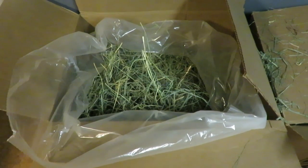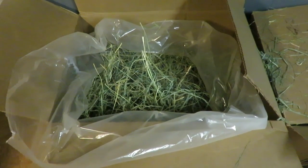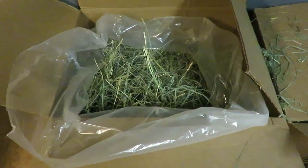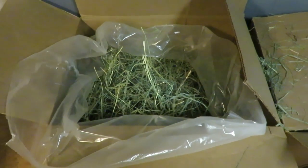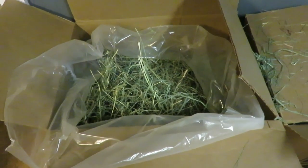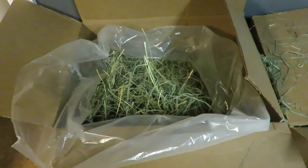So anywhere that carries Oxbow, for example, there should be no reason why they won't order you in the 50 pound boxes. You'll just have to ask. Or other companies like Small Pet Select, KM's Hayloft — get the bulk sizes. It will save you money.